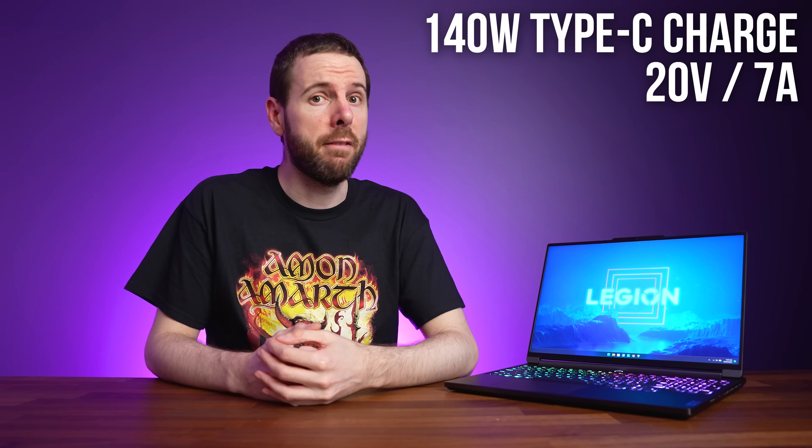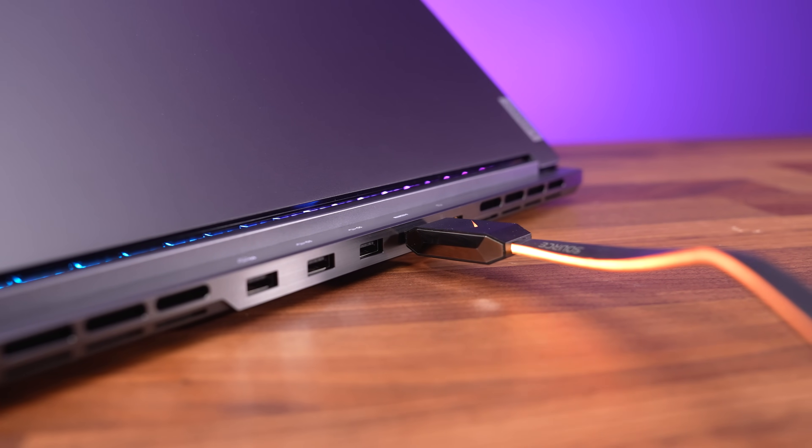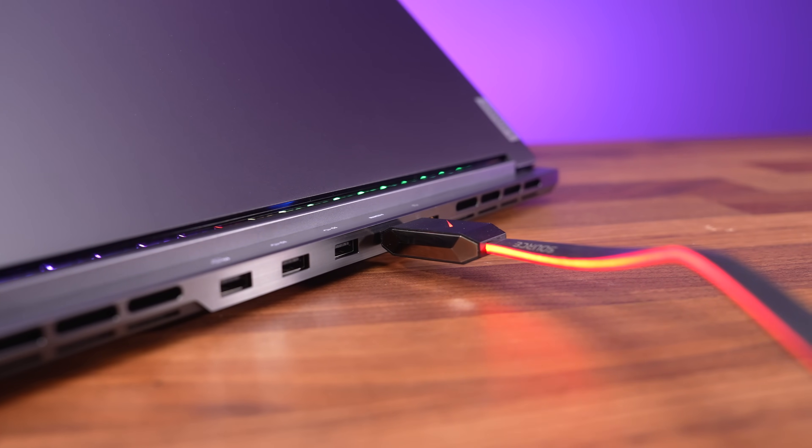Lenovo's website says both Type-C ports can be used to charge the laptop, but we only found the Thunderbolt 4 port worked for this. The documentation notes it can support a 140-watt charge, but you need a 20V 7A charger, which isn't very common — otherwise you're limited to 100 watts. You can connect a monitor to both Type-C ports, but the Thunderbolt port only works if Optimus is enabled, connecting via Intel integrated graphics. If you disable Optimus, the Thunderbolt port won't provide DisplayPort output, but the second Type-C port and HDMI connect directly to the Nvidia GPU regardless. We confirmed HDMI could run our LG B9 TV at 4K 120Hz 12-bit with G-Sync.